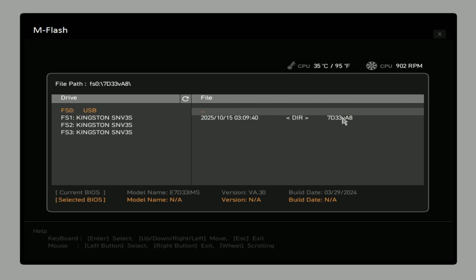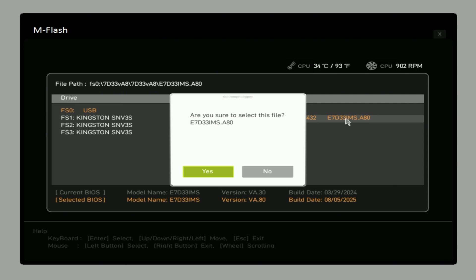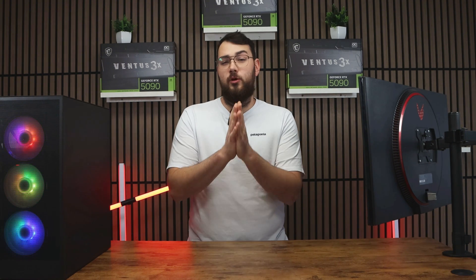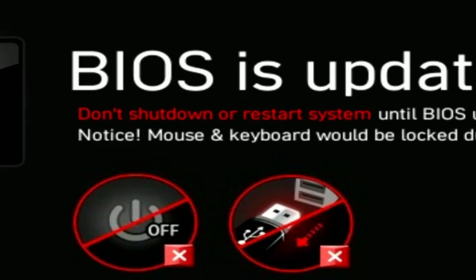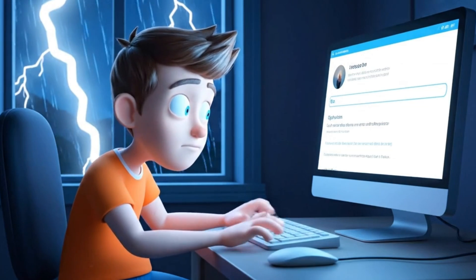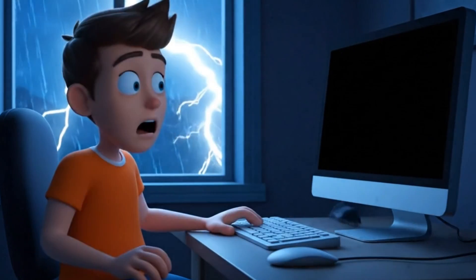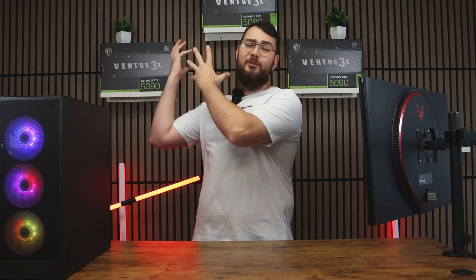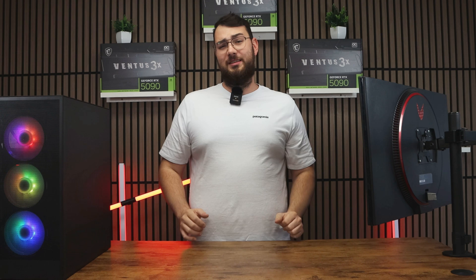Select M-Flash, choose your USB drive, and open the folder where you placed your new BIOS file. Select the correct file and then confirm to update the BIOS. As a really important reminder: do not turn off your PC during this process, and definitely don't do this during a thunderstorm. If your PC loses power mid-update, you can break your motherboard, resulting in hundreds of dollars thrown in the trash. Don't turn off your PC.